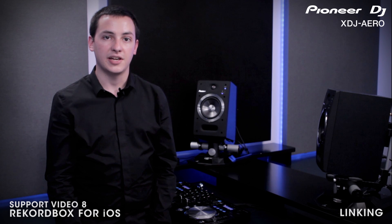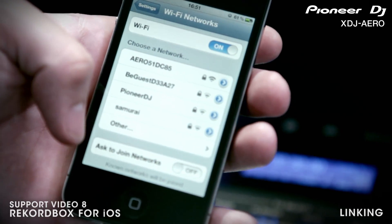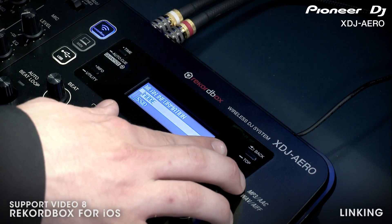The quickest way to connect your iPhone wirelessly to the Arrow is by connecting to its built-in wireless network. The network is automatically generated anytime the unit is powered on. You can find the SSID and password information for the Arrow's wireless network in the utility menu of the Arrow.